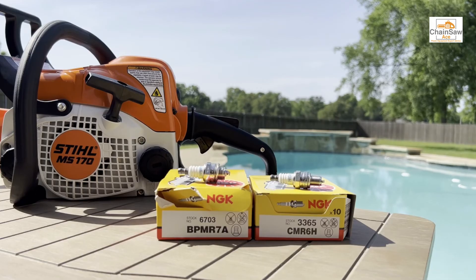I'm going to provide some links down in the description for these spark plugs, and if you could, please read the article concerning these spark plugs in more detail on ChainsawAce.com. Have a great day and we appreciate you watching.